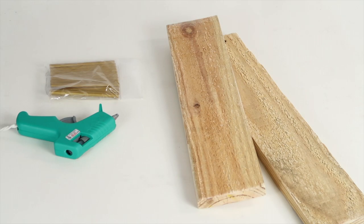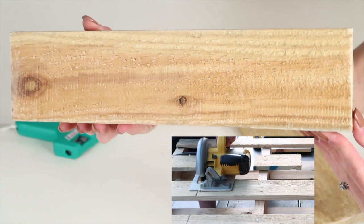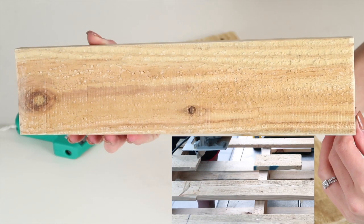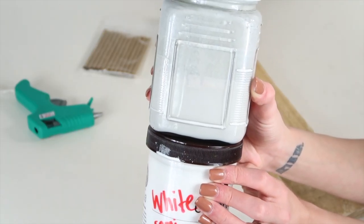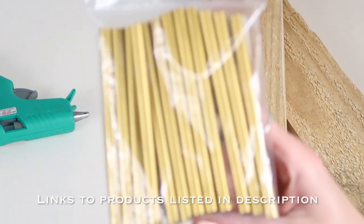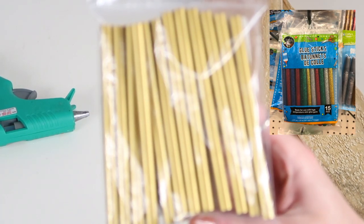First up, we will start with everything that you need to make it. You will need some palette boards — most big stores do have palettes in the back, and I would recommend going in and asking if you can take them beforehand. You will also need some type of paint. I just have some leftover paint that I used to paint my walls. You will need a hot glue gun and colored hot glue sticks. I chose gold, but they also have glitter colors at the Dollar Tree in case you were interested.